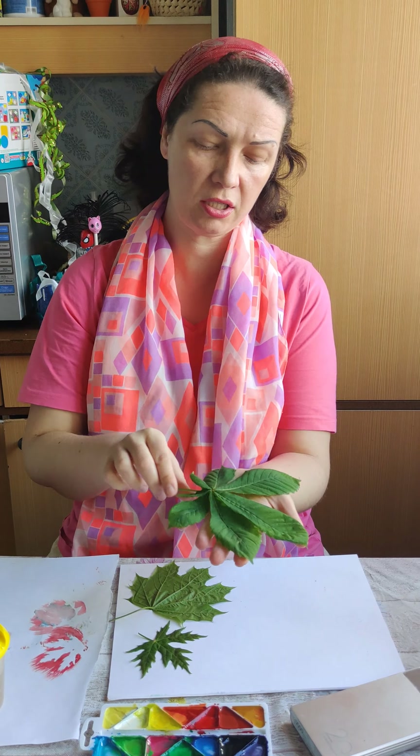Today we're going to use maple leaf and chestnut leaf. Chestnut looks like this — it has a lot of parts.